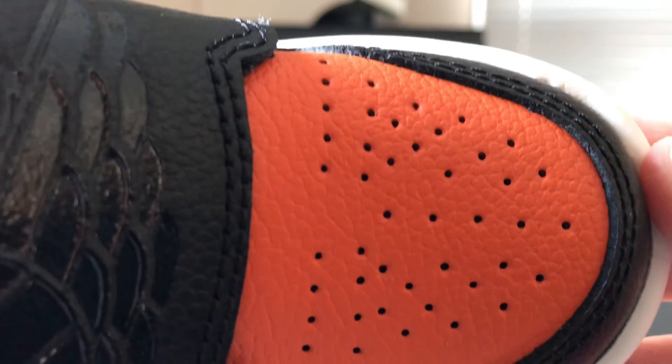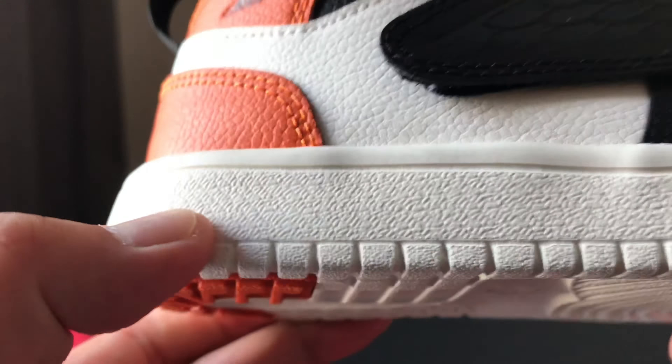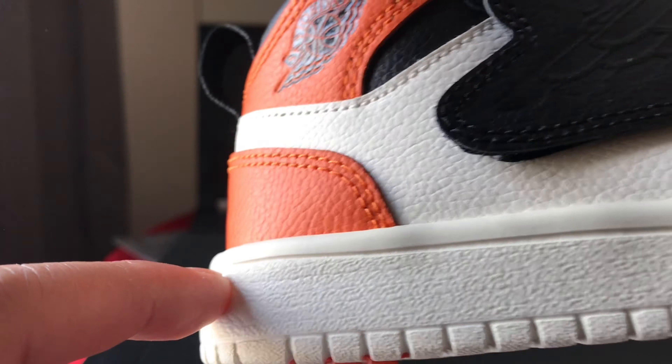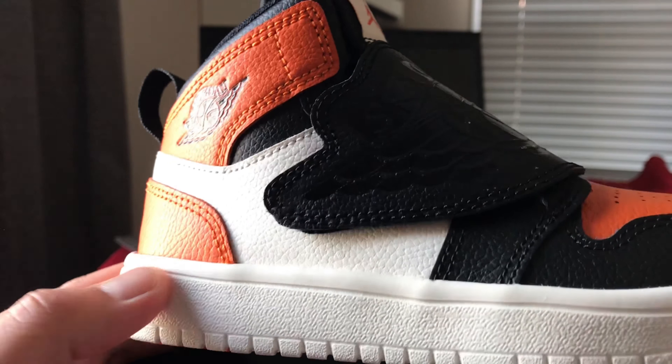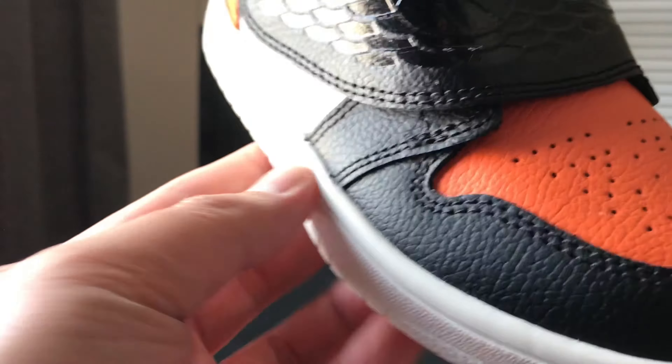The toe box you can see, and it has a heel pull tab. The midsole is soft rubber, and it doesn't have the stitching on the side, so I wonder how this performs if it gets wet.